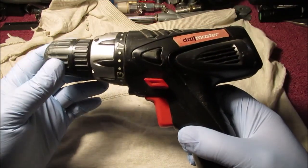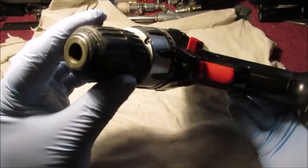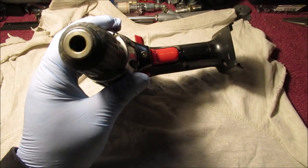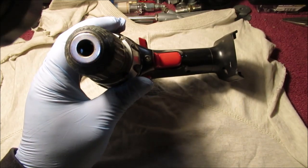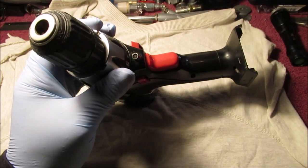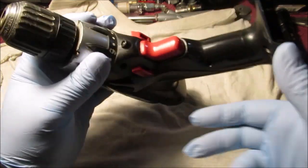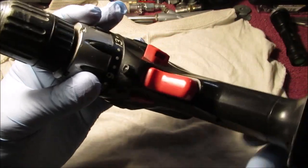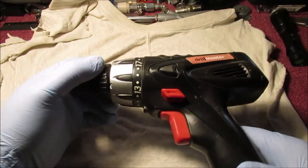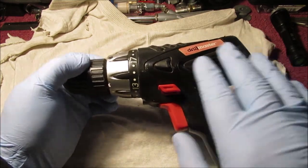We'll keep the keyless chuck because I don't think we'll get it off. I don't know if there's a screw in here - we'll find out on film. Yes, there is. We may see if the chuck would come off but I doubt it. I want to use a keyless chuck on this one. The reason I have a keyed chuck on my other big drill is so I can really tighten it up. This one is just going to be more light duty.